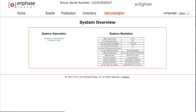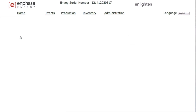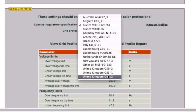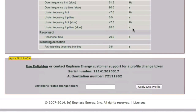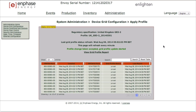To set the country profile, click Administration at the top right of the system overview screen on your laptop. The default username and password are both admin. From the admin menu, select Device Grid Configuration. On the Device Grid Configuration screen, select your country regulatory specification from the drop-down menu. Once the correct profile has been chosen, the information below will update accordingly. Click Apply Grid Profile and the Apply Profile screen will appear, updating every minute to confirm that each individual microinverter has been set with the updated grid profile.